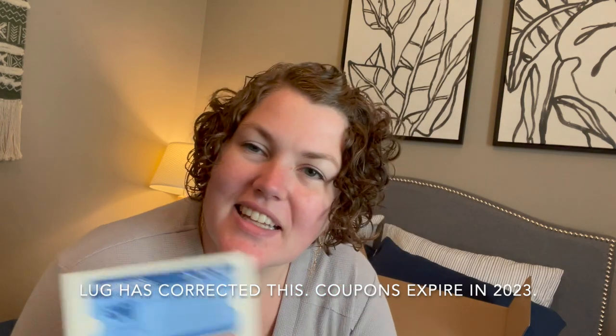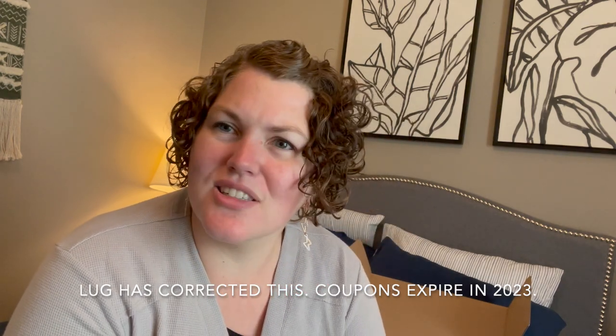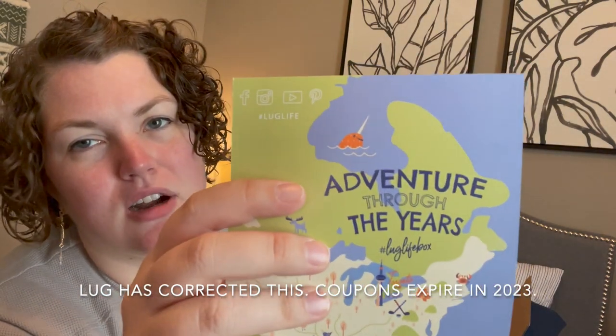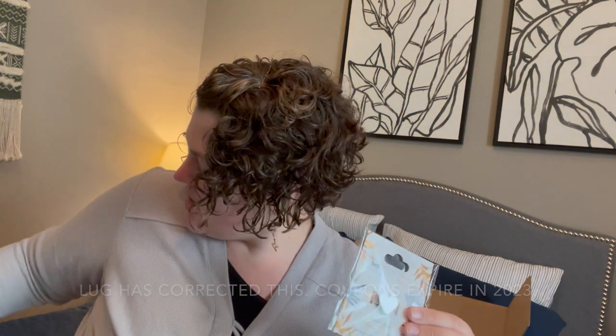Yeah, they're all expired. My guess is they printed them wrong and they'll revise it so you can use them longer. The little heart charm to put on your Puddle Jumper is really pretty. As for value, I'd say it's worth the $169. I was able to cash in my Lug Life points for a $40 reward, so it came out to $129, and I feel really good about that for all these wonderful things.